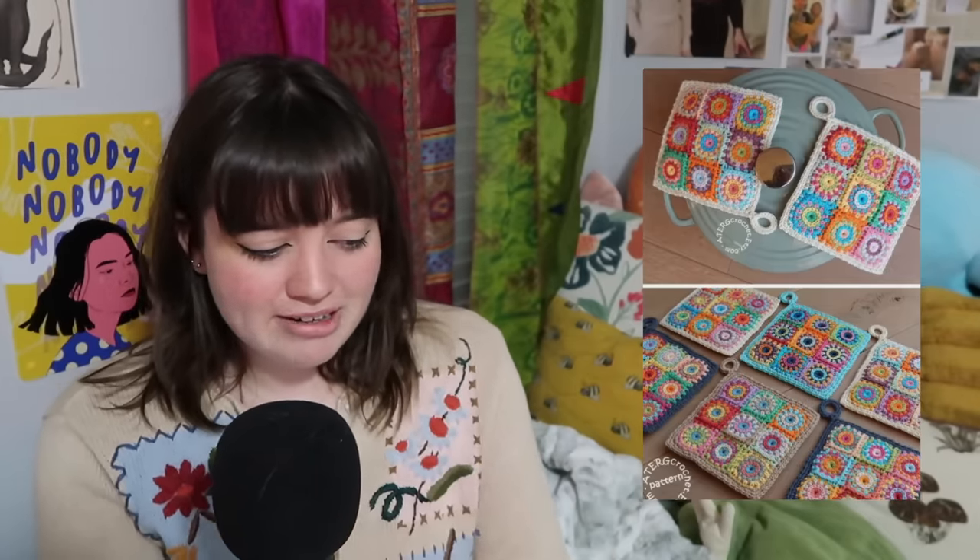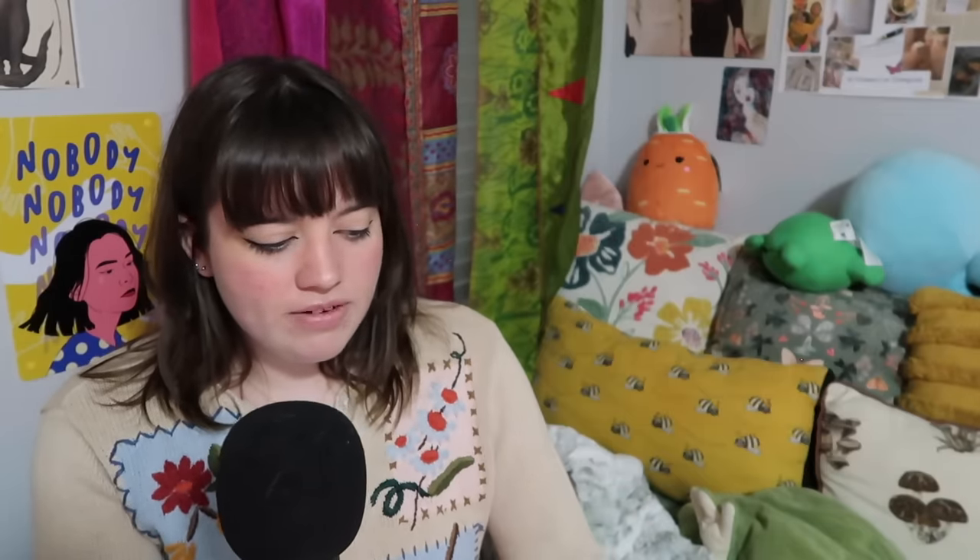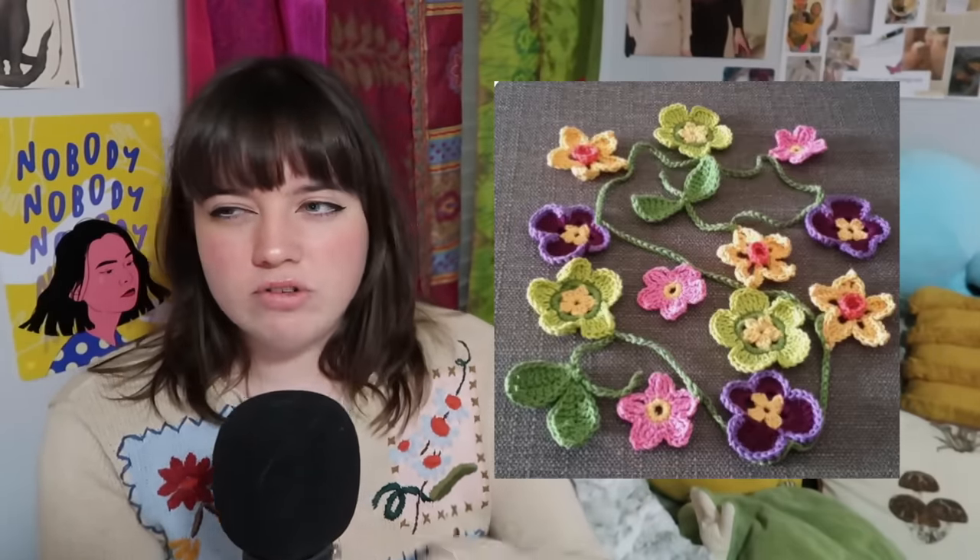You can also make some framed crochet art, granny square lampshades, a granny stitch curtain, fun circle coasters, pot holders out of little granny squares, a jewelry hanger organizer, flower garland, or some funky pot holders. Just get rid of yarn — that's the goal here, the yarn's just been sitting there. And that's all for the decor category.